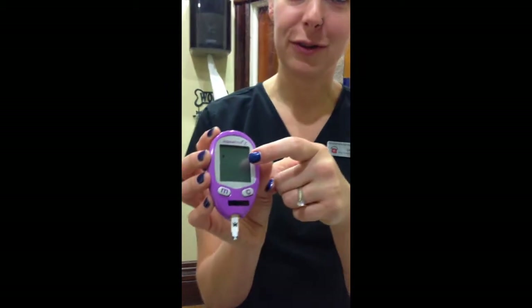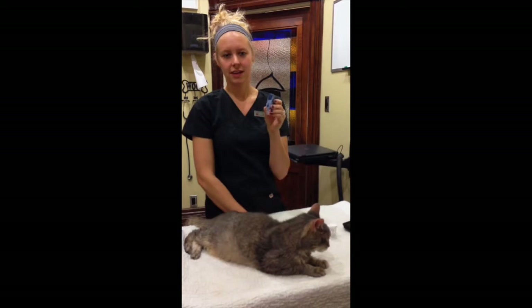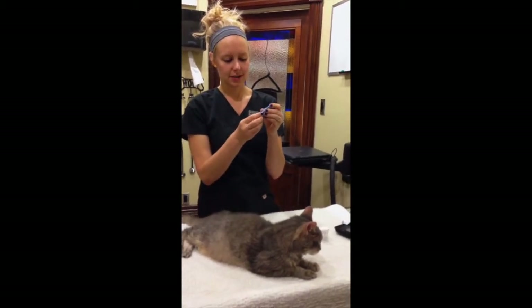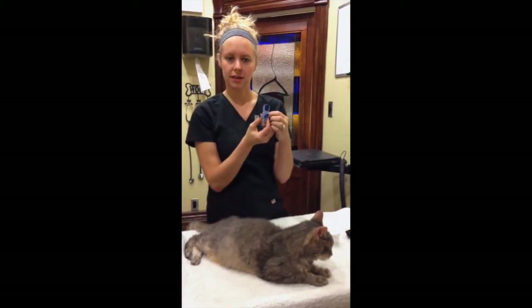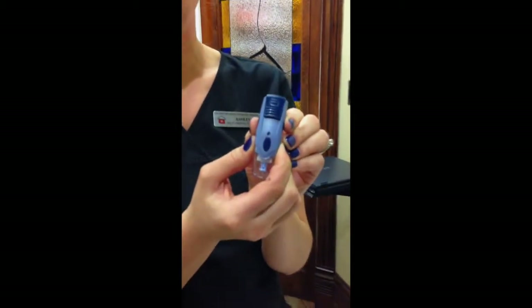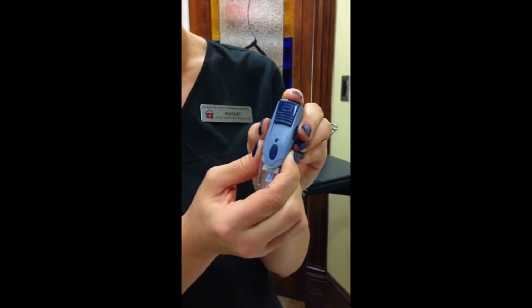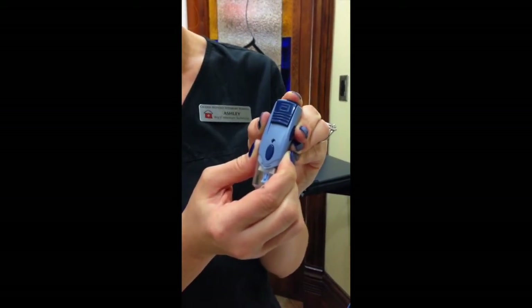Now you can see that the glucometer is ready for your blood. To prepare the lancet, you're going to make sure you pick the dial. This depends on the thickness of your pet's ear. Usually one and two are used for kitties, and three and four for larger dogs.